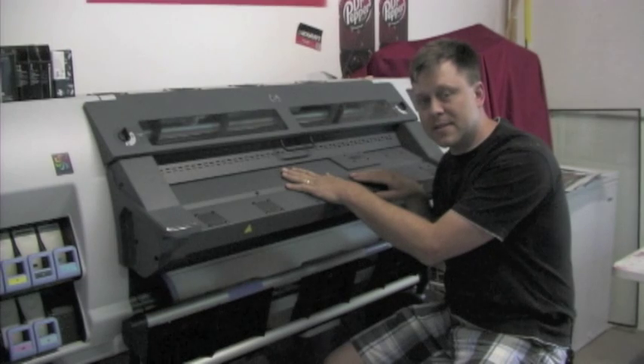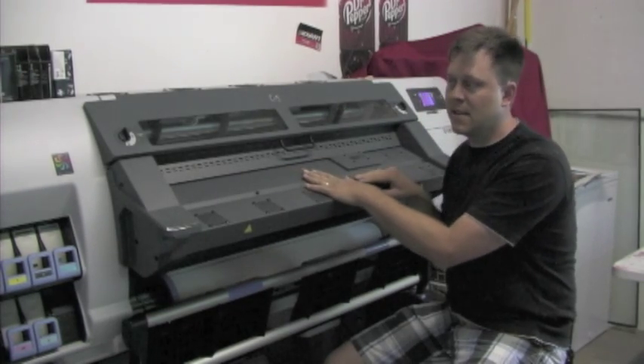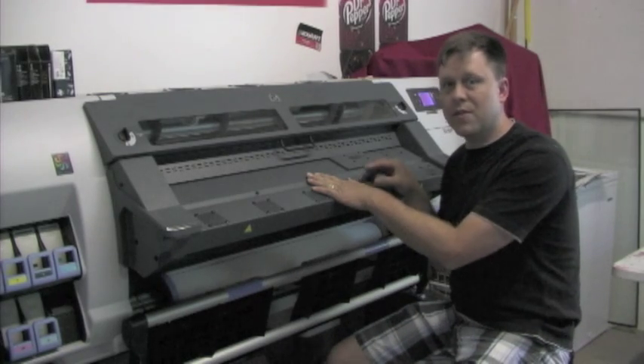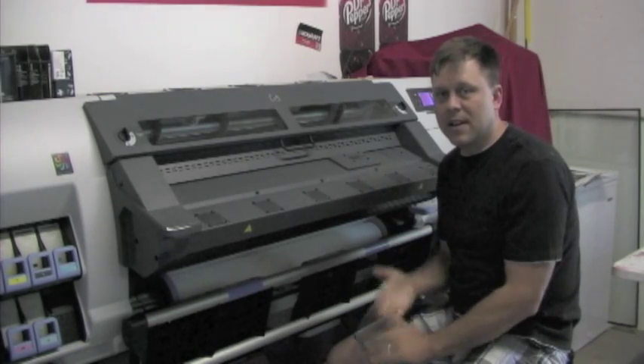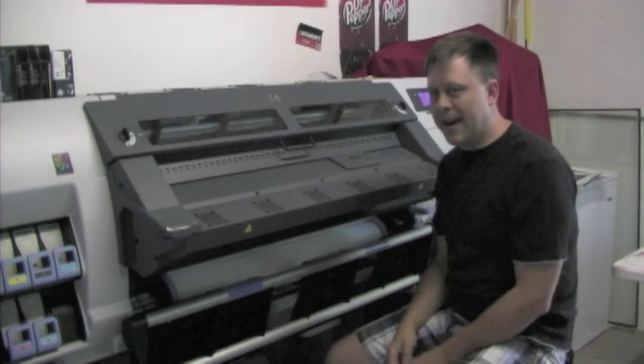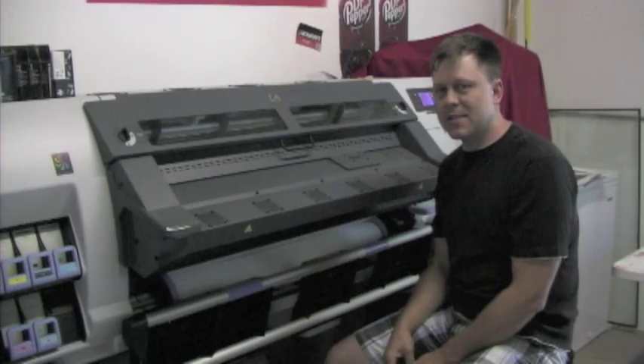I'm seeing a lot more sign businesses actually ordering these. I have a 42-inch one right now and I'm going to get a 60-inch one, hopefully in the near future as my business keeps growing. Alright, my name is Randy Miller and this is Quick Wraps.